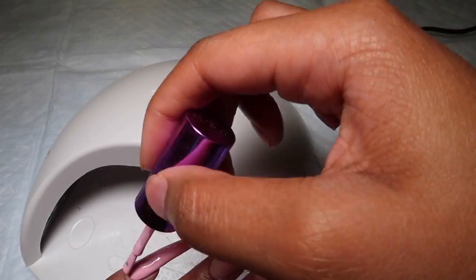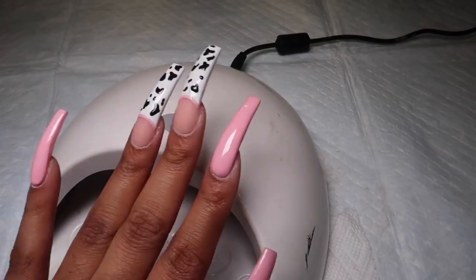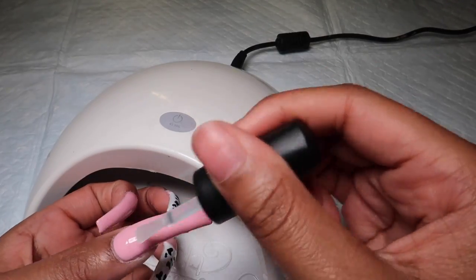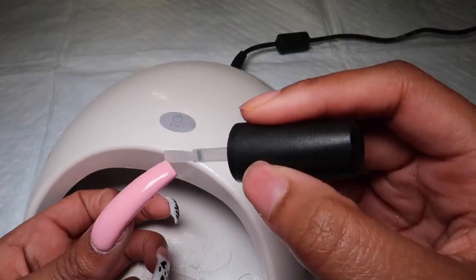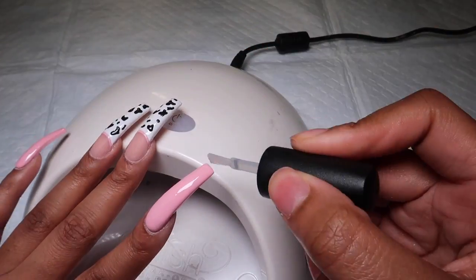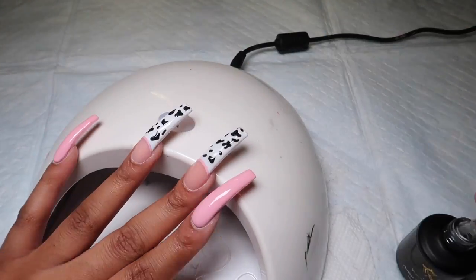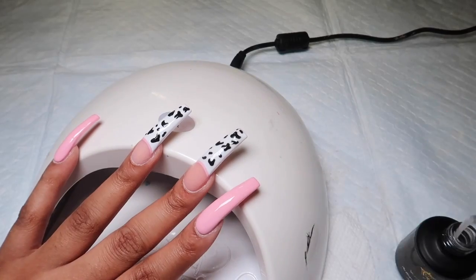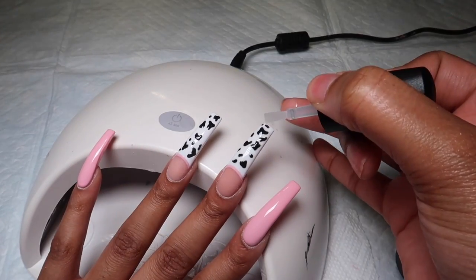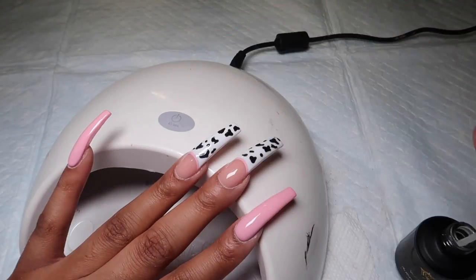I did two coats of this polish — you can do three if you want. This polish is very buildable. Once that's cured, I take my Vanessa Nails Matte Top Coat and add that to all of the nails, and that's it. I hope you guys found this very easy to recreate. I did this set super randomly just because I wanted to see how it would look on my nails. I'm glad I recorded it for you guys because, like I said, it's been getting more attention than I expected on my Instagram. Thank you for watching — let me know what you think about this set!